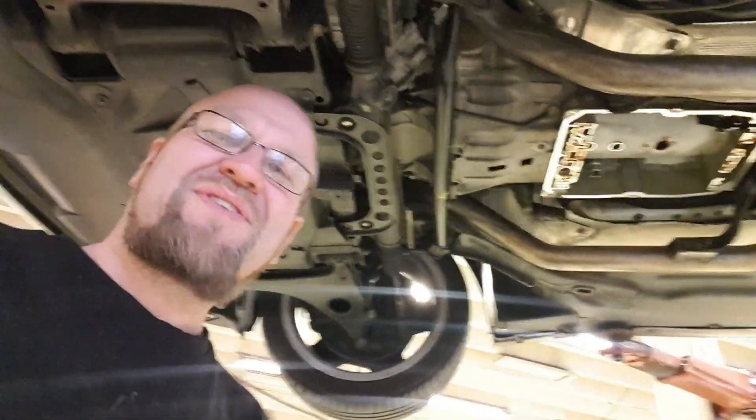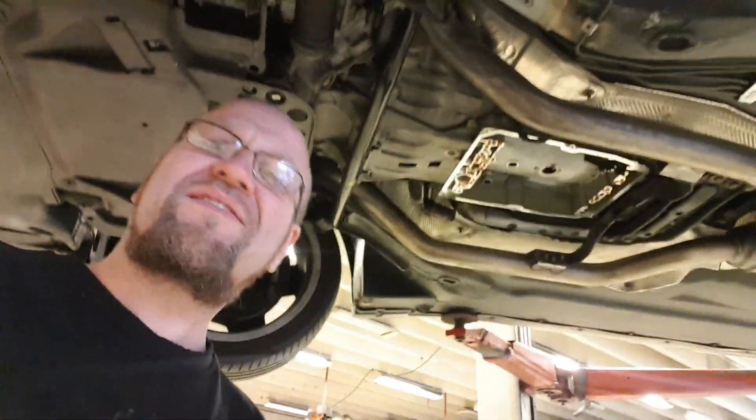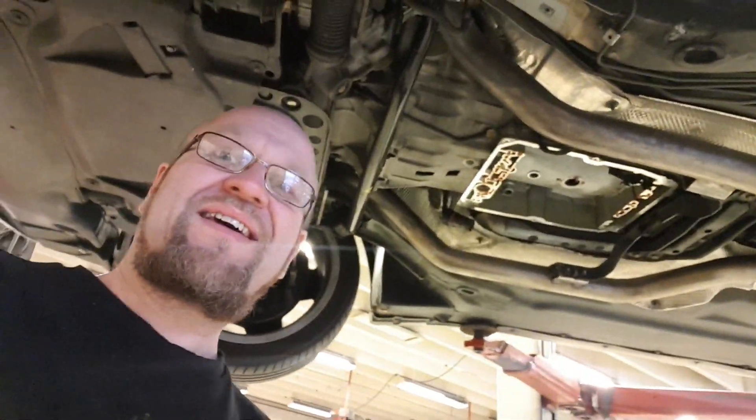Hello there, people. Welcome back to my channel. And in today's video, I'm working on my W210 E50 AMG.